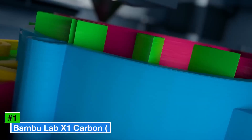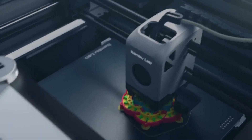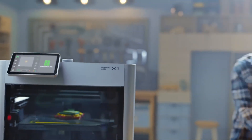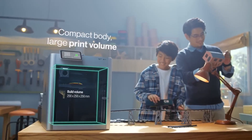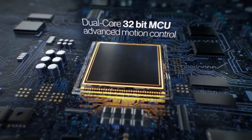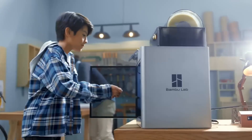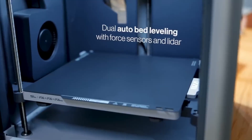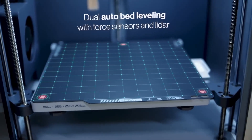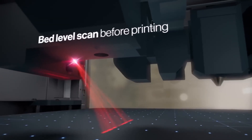Number one: the Bambu Lab X1 Carbon, best overall. The Bambu Lab X1 Carbon reigns supreme as the best overall 3D printer for creative projects in 2025, blending speed, precision, and ease of use. Priced at $1,199, this FDM printer features a 256 x 256 x 256mm build volume, perfect for large-scale models, functional prototypes, or vibrant multi-color prints. Its 500mm/s print speed, powered by a carbon rail system, delivers high-quality results in record time, while AI-assisted calibration ensures flawless first layers.